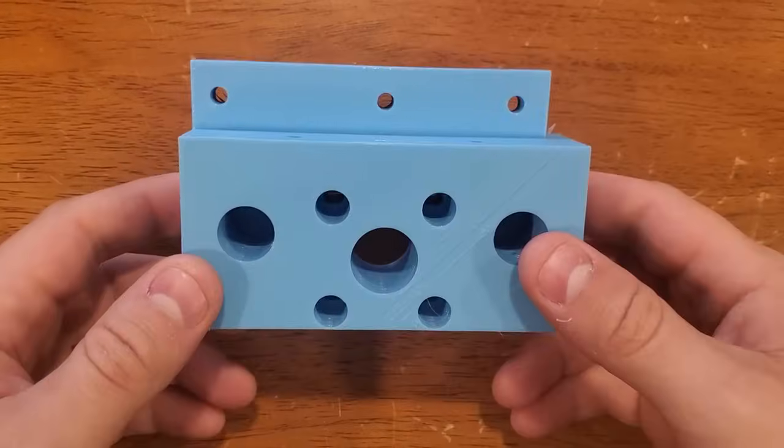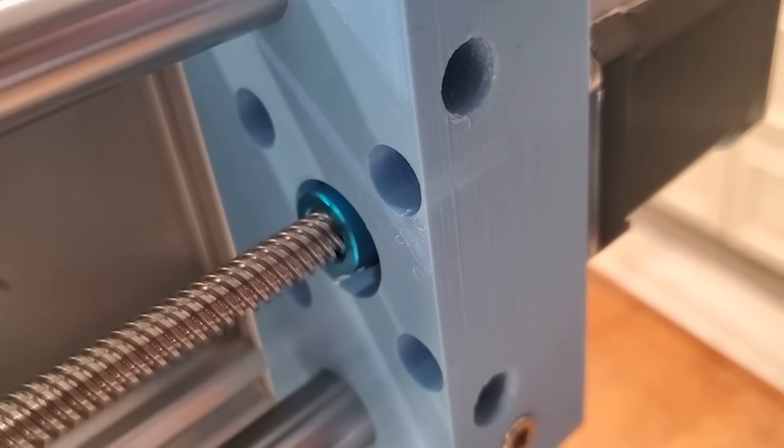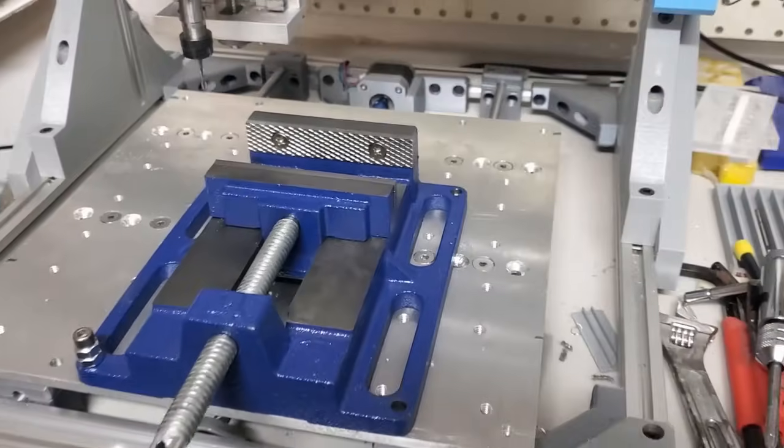I had to reprint one of the x-axis rail brackets at the last minute and the only color I had was light blue. I also added a vise to the build plate, which is a must for machining smaller parts.